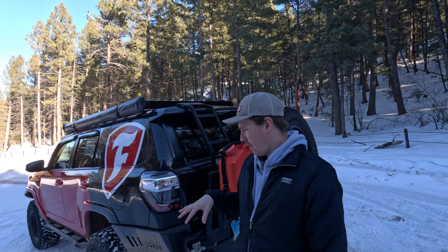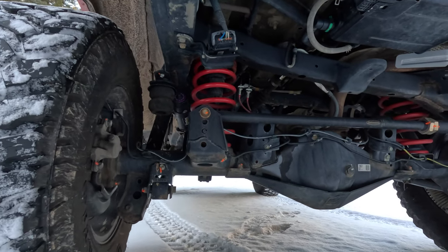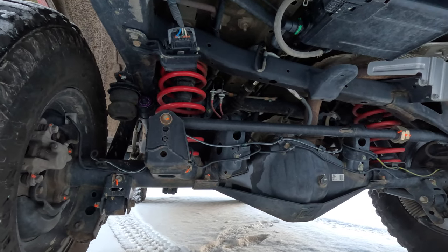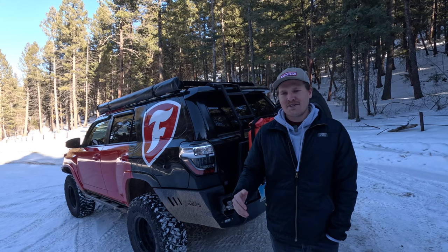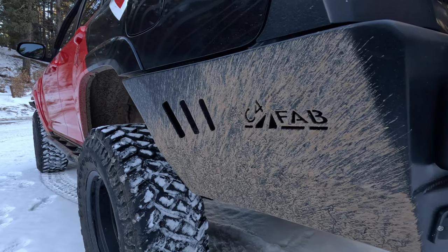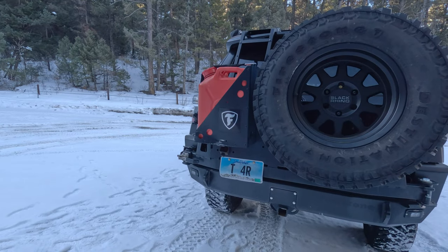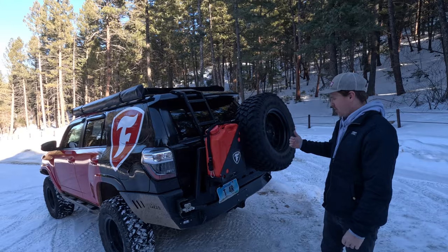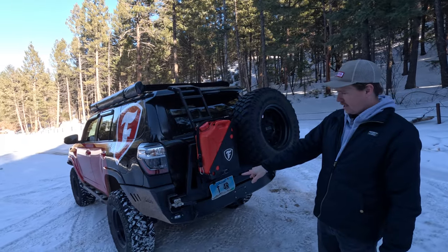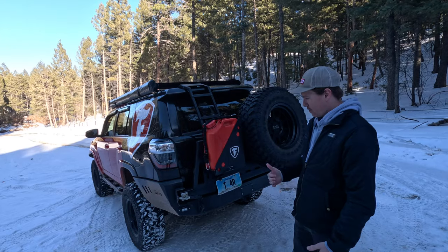Moving on to the back — the rear suspension is Dobinsons MRR three-way adjustable long travel kit, which we'll be doing some rebuilding and retuning on shortly. We're running literally the stiffest springs Dobinsons offers on this truck — you'll soon find out why. The rear bumper is the C4 Fab rear bumper with a single swing arm. We've got an AT Overline Jerry can with a bit of trail damage, a single spare tire, and in the bumper a couple of trail lights, rear lights, and camp lights.